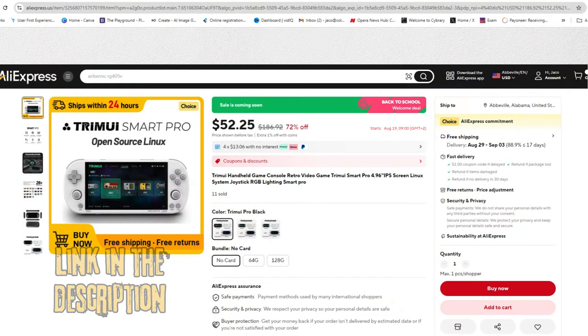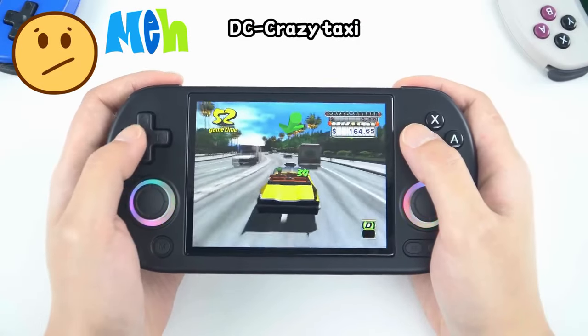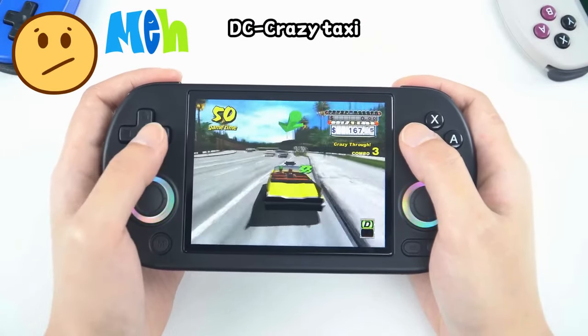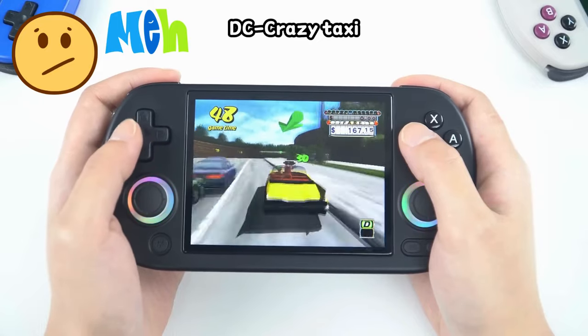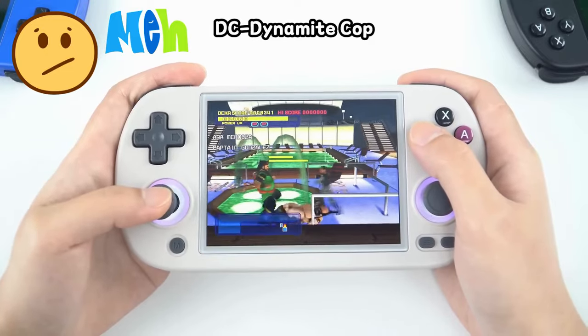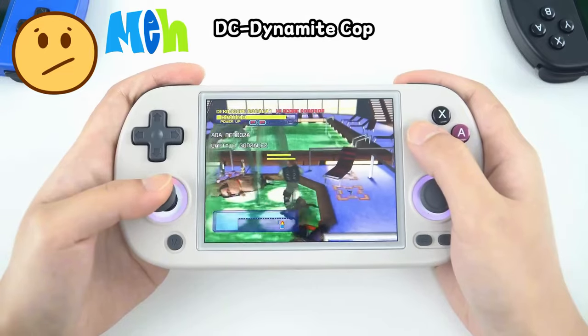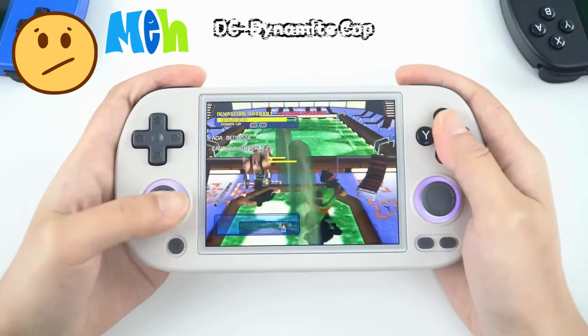I have also seen the Smart Pro cost as little as $55 on certain sales. The 40XXH just feels a bit unremarkable to me and doesn't have enough to differentiate it from the slew of other Anminic devices released this year. It's not a bad unit, though, and for many people — especially beginners — it could be a brilliant first retro handheld. It's just not the one I would choose at this stage.